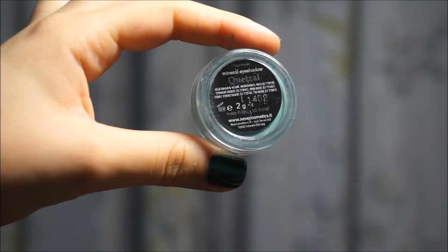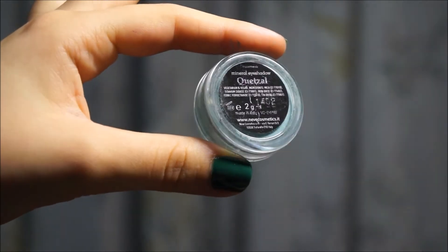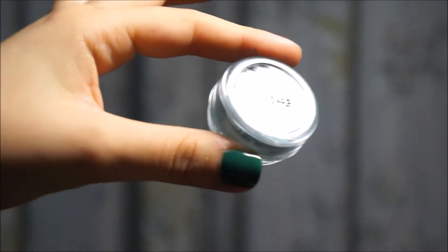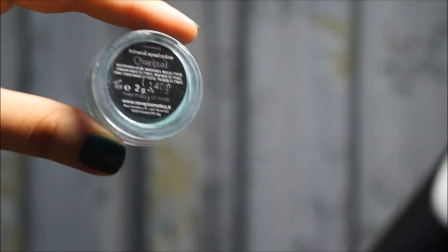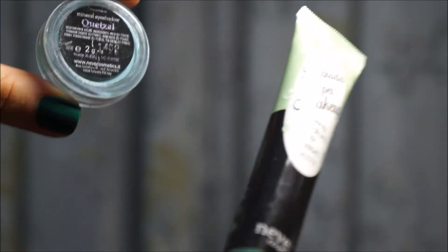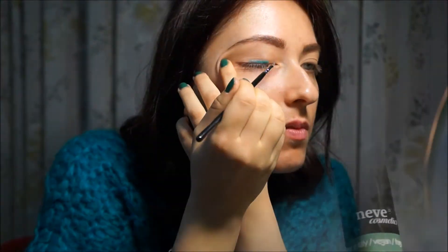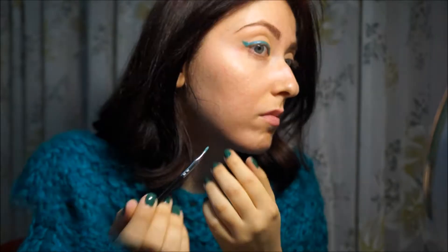Let's start our eye makeup. The eyeshadow I will use is one of the Neve mineral eyeshadows, and I will apply it using Ruggiata Makeup. After applying the eyeliner, we will apply mascara. I particularly use this Avril volume mascara, with which I have found great results.